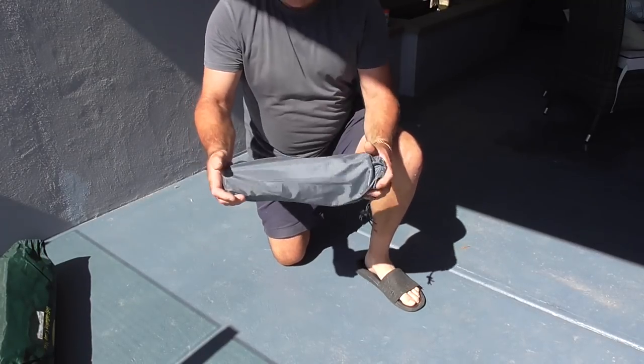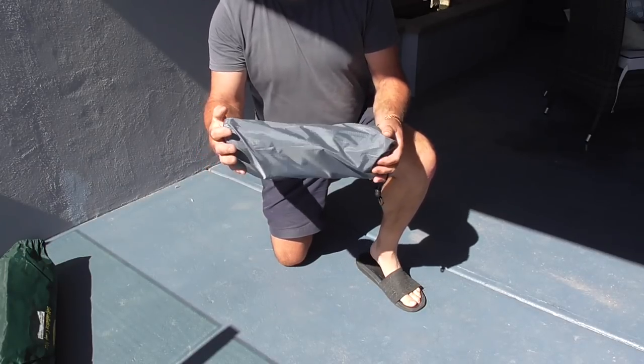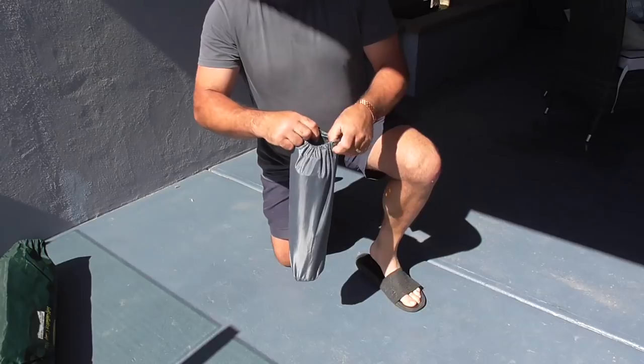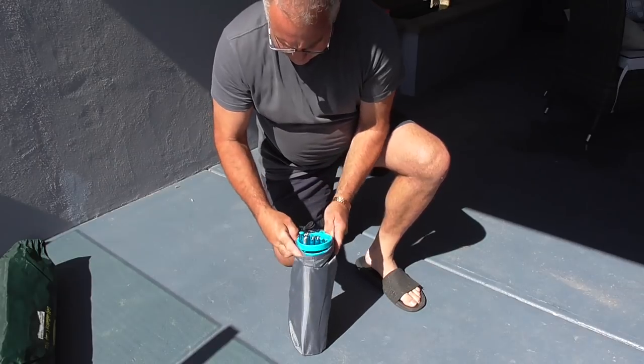G'day guys, Andy Thomas here from Off on the Run. I've had a few questions regarding my sleeping bed and mattress, so I'm going to put it all up for you and show you exactly what it is. I classed it as four-star comfort — I'm really happy with it. Some people like blow-up mattresses, some like foam, but I like the comfort. This bed is not an actual Therm-a-Rest — it's a similar item. You'd probably buy three of these for the price of one Therm-a-Rest. I'll show you how it goes together.